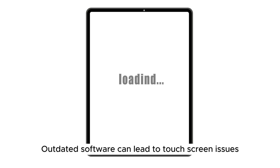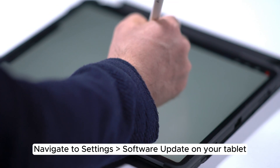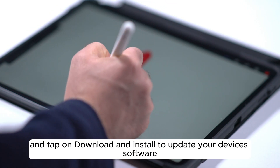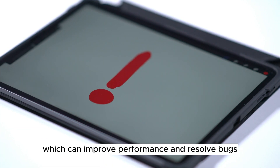Step 3: Update Software. Outdated software can lead to touchscreen issues. Navigate to Settings > Software Update on your tablet and tap on Download and Install to update your device's software, which can improve performance and resolve bugs.